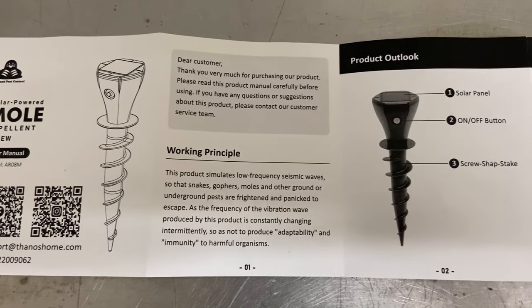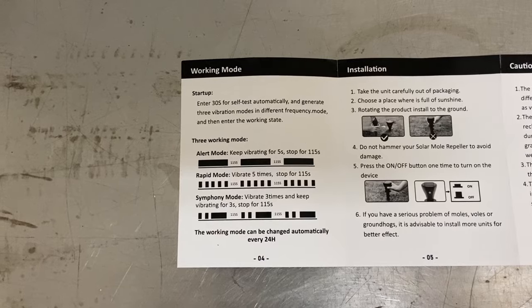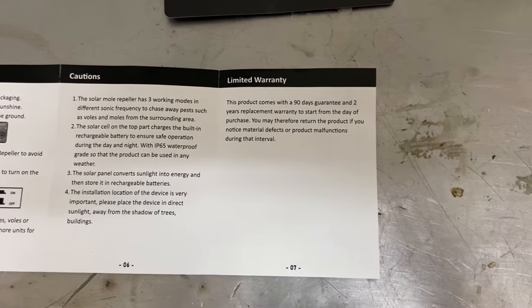As I always recommend, read the freaking manual. These stakes differentiate themselves by having a varied vibration pattern that the animals supposedly won't get used to. This helps keep them away for good.